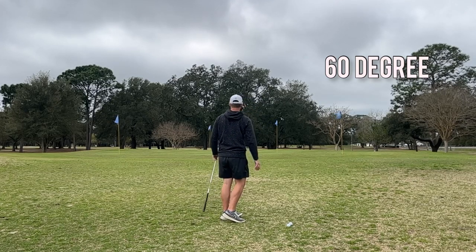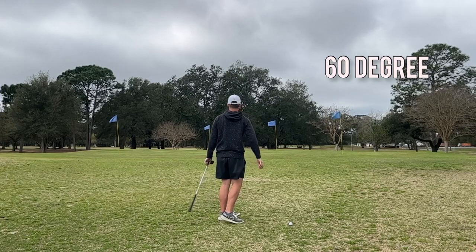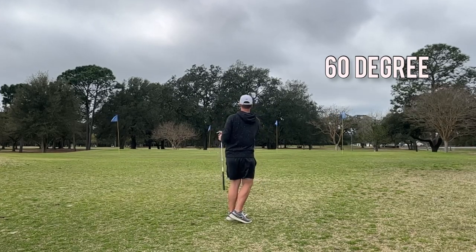Now trying to hit some flighted ones. I usually start with a low one, then go to a mid flight, and then on to a higher one. Just a little handsy high one — love that one, that's my favorite.